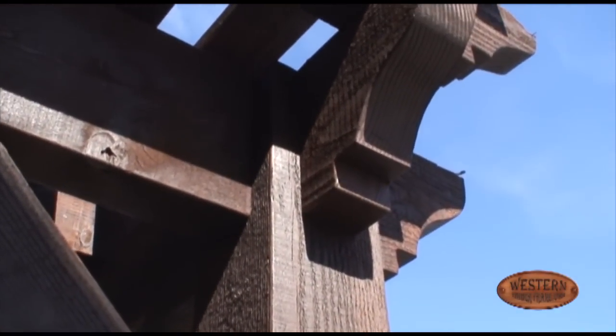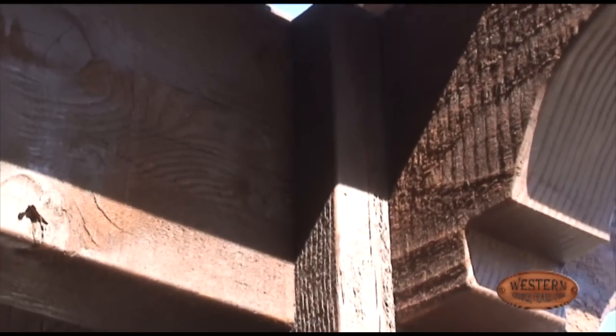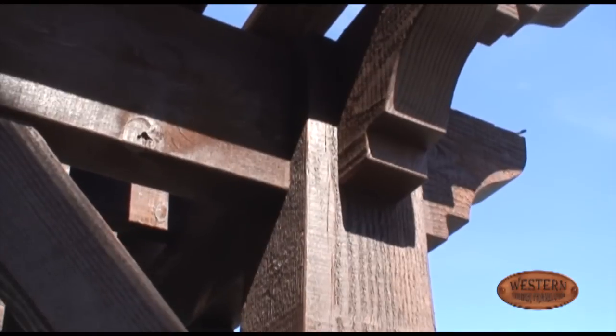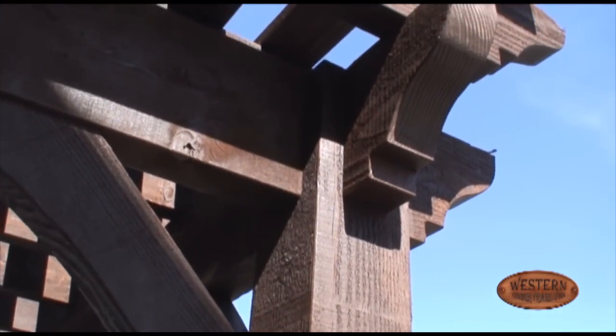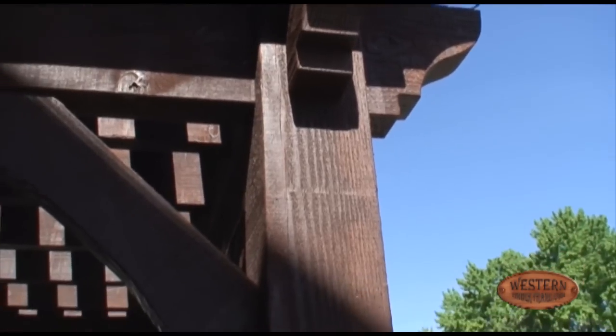You can see how tight these joints are with this dovetail. As the wood expands and contracts since it's outdoors, it's going to do nothing but get tighter, because that's a tapered, beveled cut behind it.